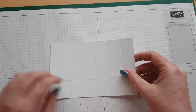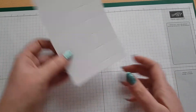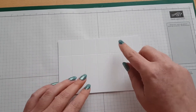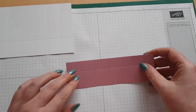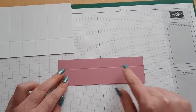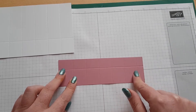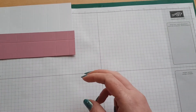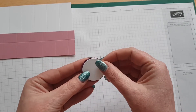For the base you need a piece of Whisper White cardstock that measures six and a half inches by four and a quarter. You want to score it at one inch, two inch, three, four, five and six, then rotate it and score it at one and a quarter. For the lid you need a piece of Sweet Sugar Plum cardstock measuring six and five eighths by two; on the long side score at one and one eighth, two and one eighth, three and one eighth, four and one eighth, five and one eighth and six and one eighth, then rotate and score at one and a quarter. I've pre-cut these in Rich Razzleberry and one in Whisper White.